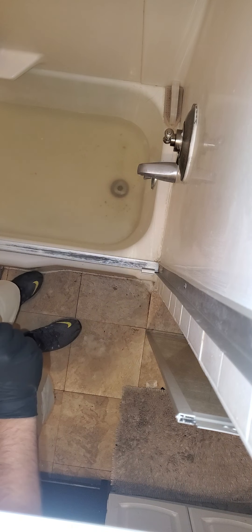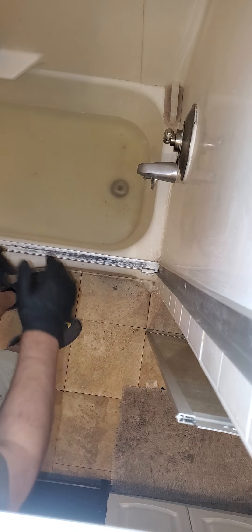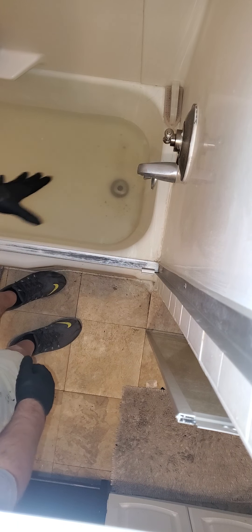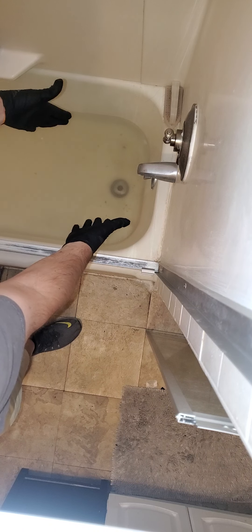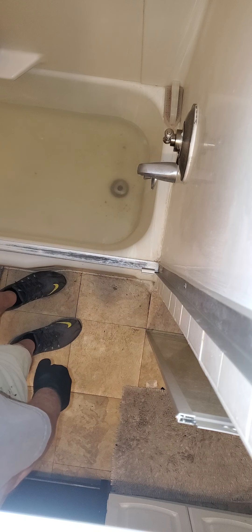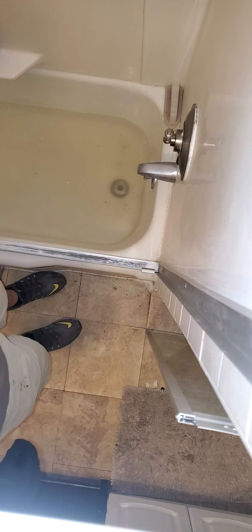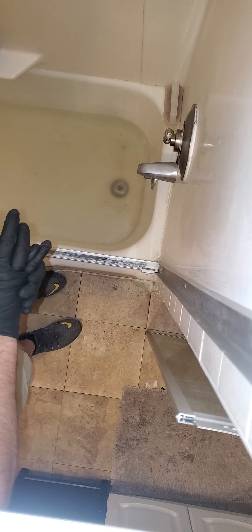Hello everybody out there, Mr. Fix-It Land. Hope everybody's doing well. Today's fun day — a nice filled-up, backed-up tub. Let's learn a little bit about what to do if you are a homeowner or a landlord and don't want to call a plumber.